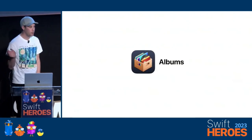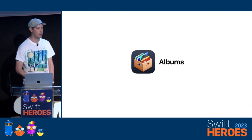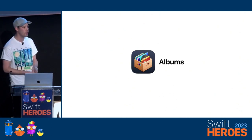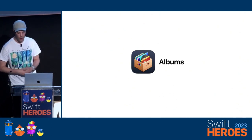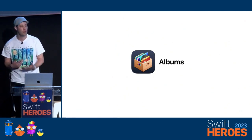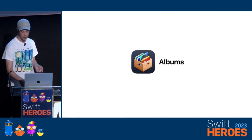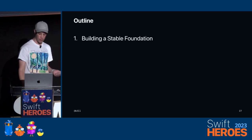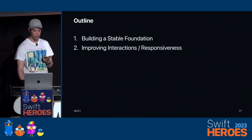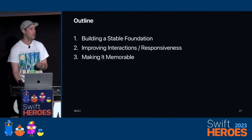This is Albums. It's a free app, totally on the App Store. I built it literally just for myself because I wanted to have albums on my home screen. You can develop your own digital collection of records — instead of making playlists or collecting artists, you literally just listen to the albums beginning to end. I really wanted to walk through today some of the challenges, solutions, and iterations I made to make this app as delightful as it can be. Our outline: first, building a stable foundation; second, improving interactions and responsiveness; and lastly, making it memorable.